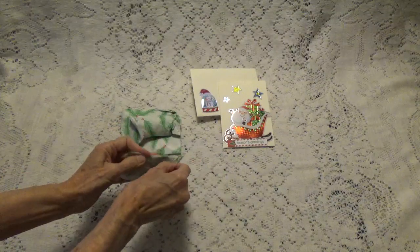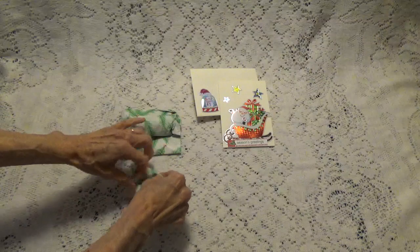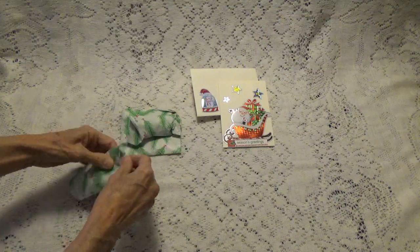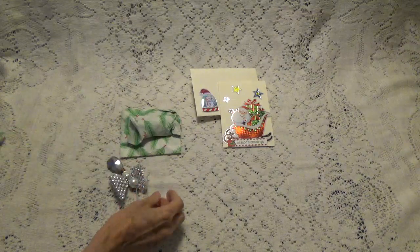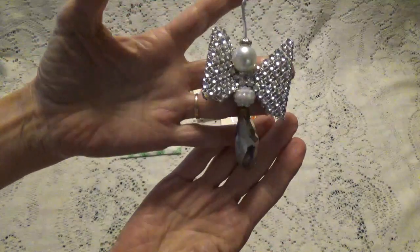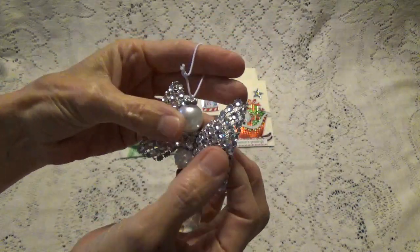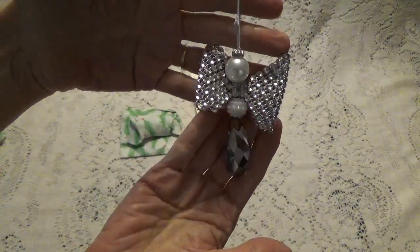So let's just start with this one right here. I have no idea what she has made. I need to remember to bring the scissors. Let's slide it. Oh, look at this — look at this angel she's made! It's a really big bling piece here and she's made this out of this mesh. What a neat idea. How pretty is that?